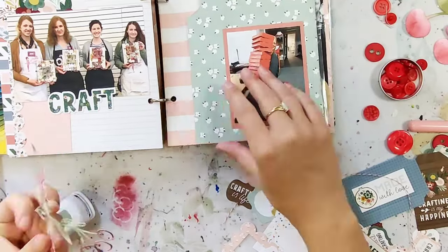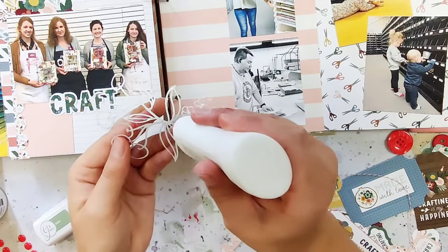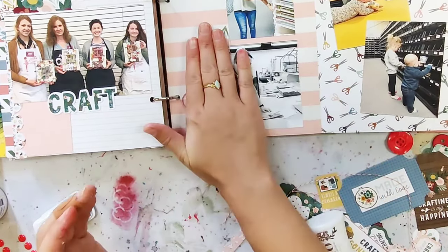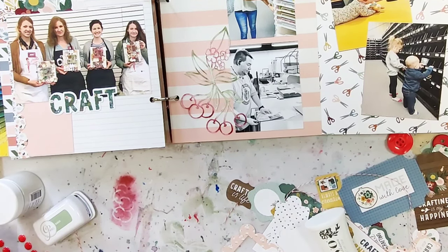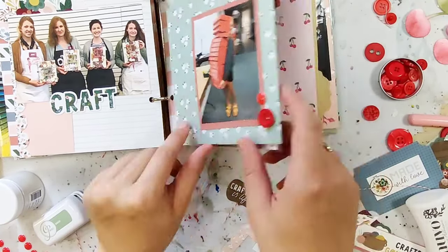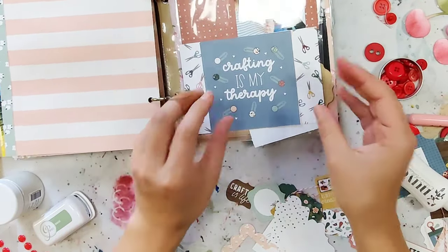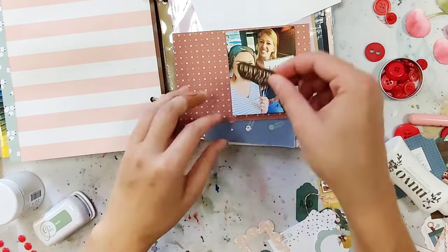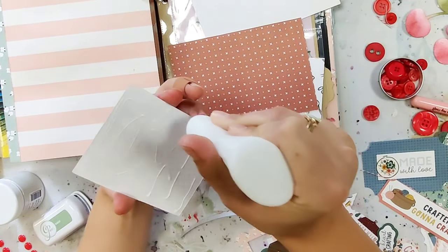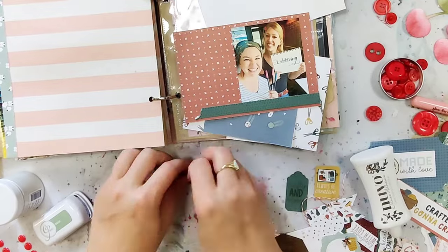I was debating a bit about which collection I wanted to use, because I knew I wanted a lot of cherries but wasn't finding a collection that had many. Then I looked at the Let's Create collection from Echo Park and thought it would be perfect because it has great colors that I love to use, and all the crafty images and icons are perfect for a craft store. This collection has a little bit of sewing and painting but it has a lot more scrapbooking-related themes than most other crafty collections, which was perfect — one, because this is a scrapbook, and two, because Cherry on Top started with scrapbooking, so I think it's important to use that to document about it.